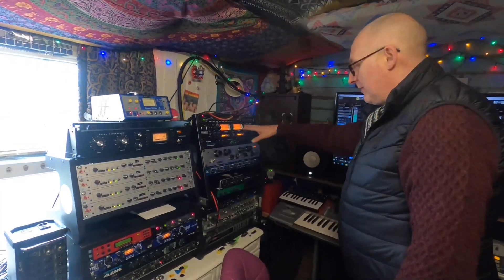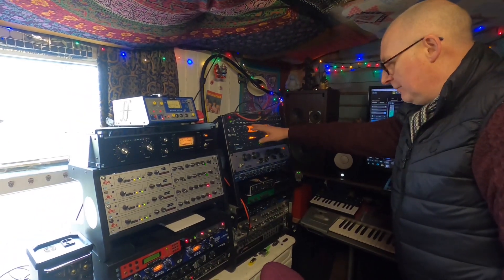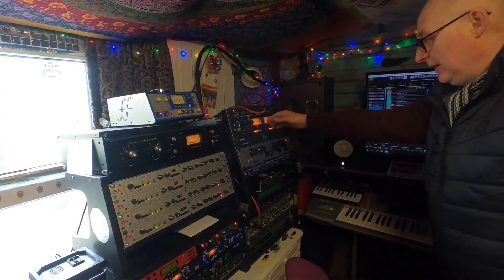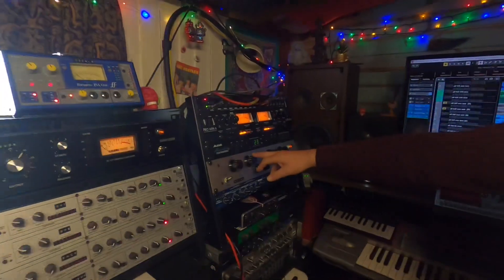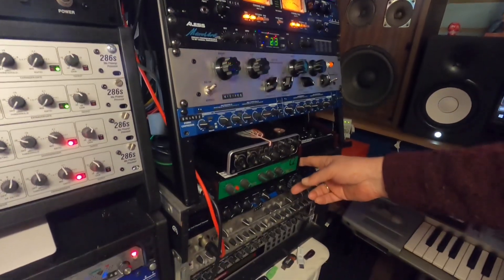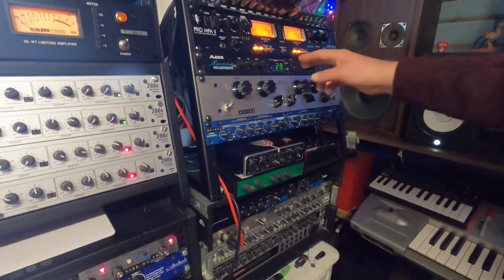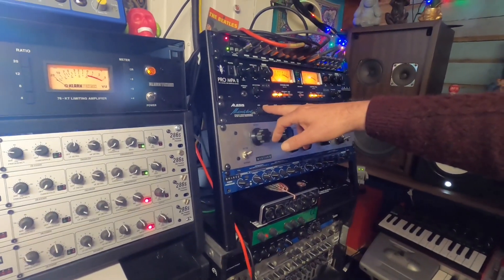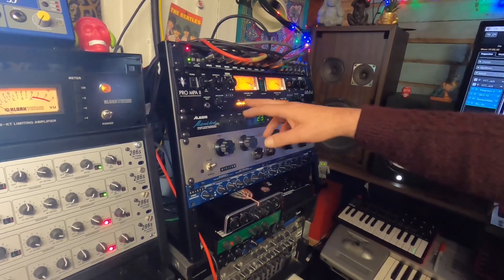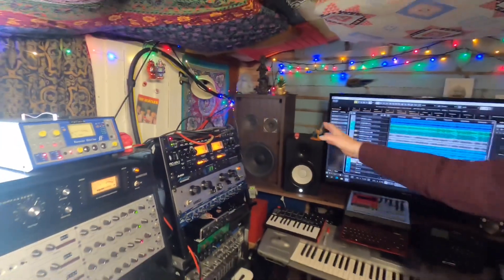The drums — we'll start off with first. We've got the Kick 1 which is inside the bass drum, and that's going onto this Pro MPA 2, out of that onto the Clark Technic Poltec clone, coming out of that and onto the Joe Meek C2 Compressor, then out of that into the Alesis Maker V4 which is just for a bit of room sound on the kick. Out of that into the Tascam and Cubase — very simple.